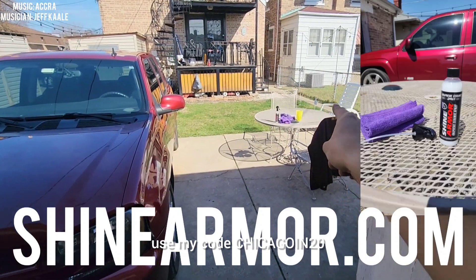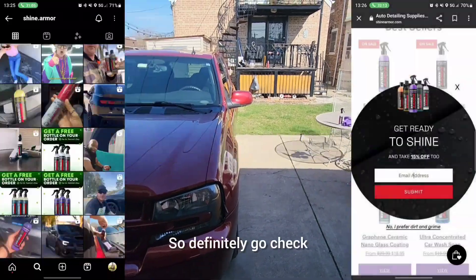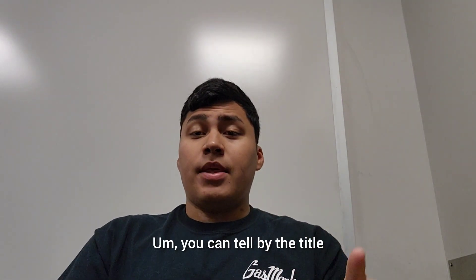Go to shinearmor.com and use my code CHICAGOIN20 to get 20% off your order, so definitely go check that out and try it out.